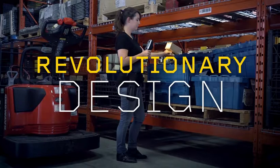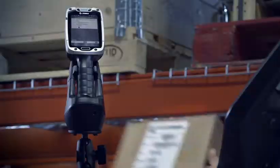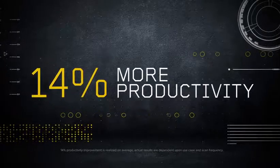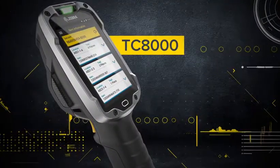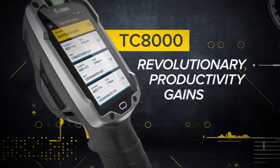A revolutionary design, a state-of-the-art scanner, the best software on the market — all packed into one innovative device. That means, on average, when you use the TC8000, you get 14% more done in the same amount of time. And that is warehousing innovation: the Zebra TC8000, a revolutionary design that delivers revolutionary productivity gains.